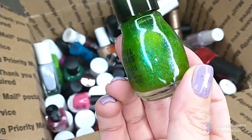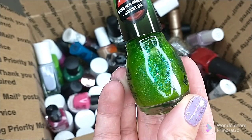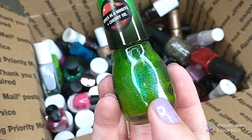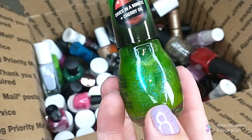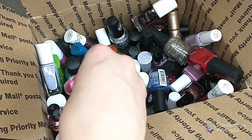I have this polish from Sinful Colors, this is in Bite, and it is a really fun color especially for Halloween. But it's textured — I don't generally do textured polishes, I just don't like them. So I'm gonna go ahead and put this one in the bin.